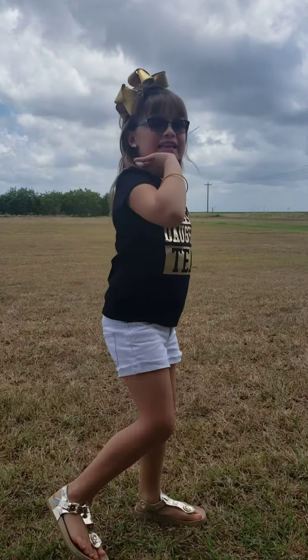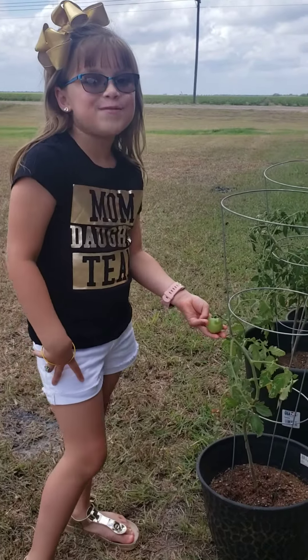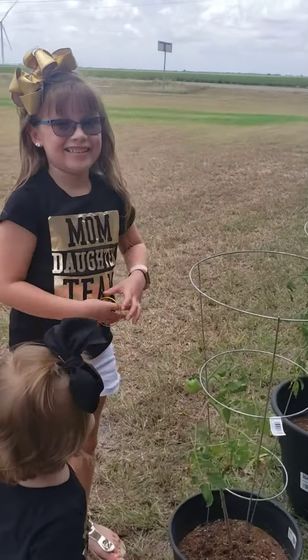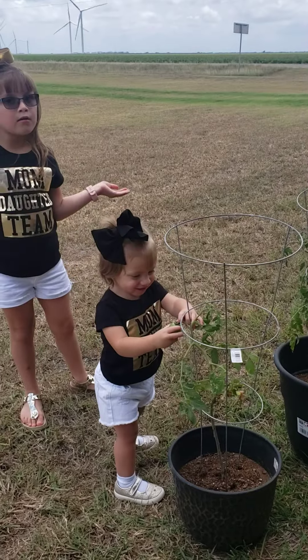So we have been planting a tomato. This is our first one and it's such a good one. So we're pretending it's a girl, but it lives outside. That's what I pretend — that's our tomato.